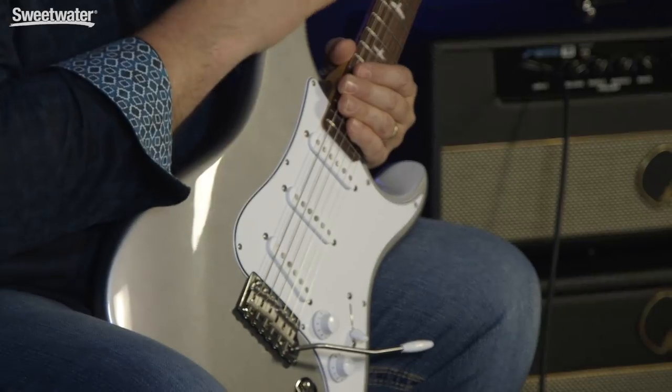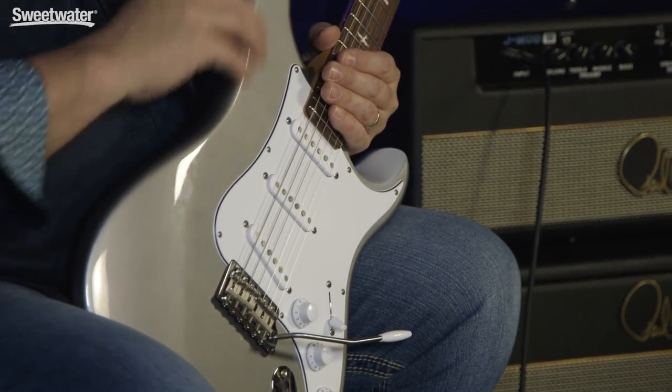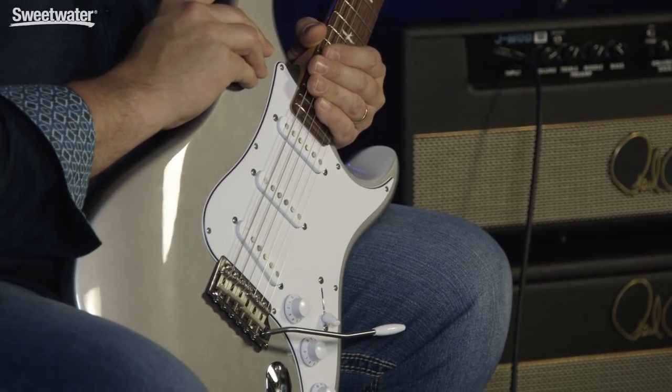There are some firsts here for PRS. This is a 25-and-a-half-inch scale length. It's got three single-coil pickups based on those vintage single-coil designs, and some interesting appointments as well. The body of the guitar is finished in PRS's traditional acrylic urethane finish, and it's an alder wood body, so it resonates nicely. It's very lightweight.